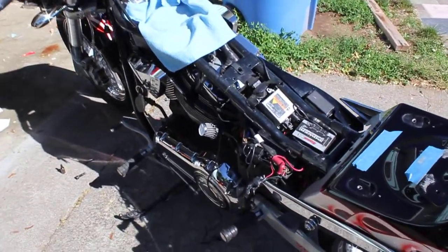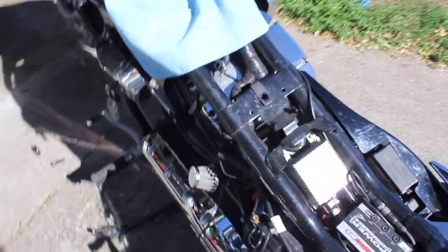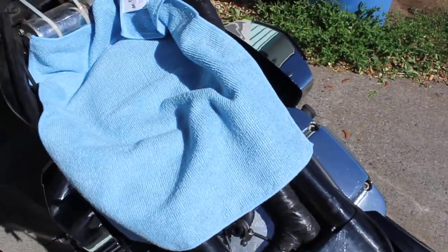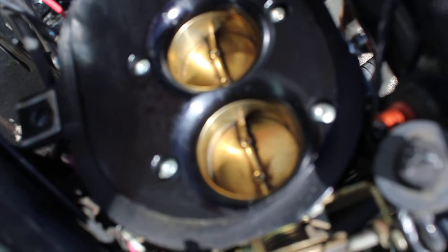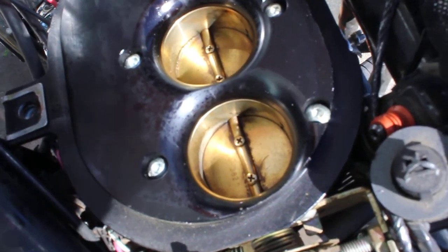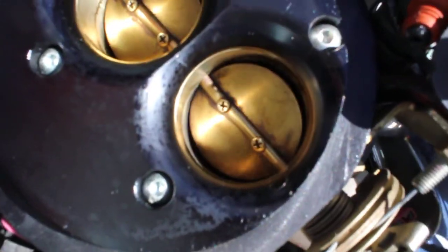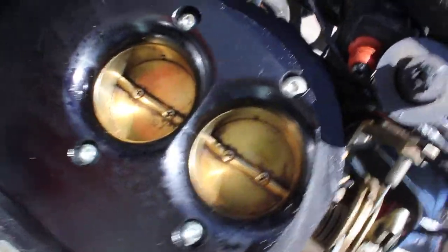Hey guys, my bike was running a little crummy so I decided to take off the tank and check out the air filter and the throttle bodies. I was going to wash them out and get them all cleaned up. This is an '06 Victory Hammer. The throttle bodies actually look bad - they're dirty enough, not looking really good at all. Let me see inside there - yeah, they're dark. Anyway, I need to clean those out, but that's really easy to do.